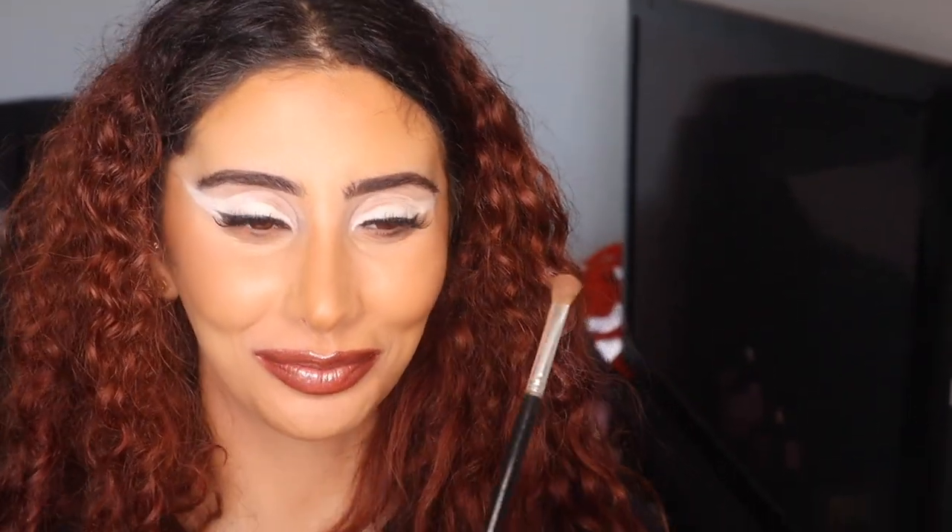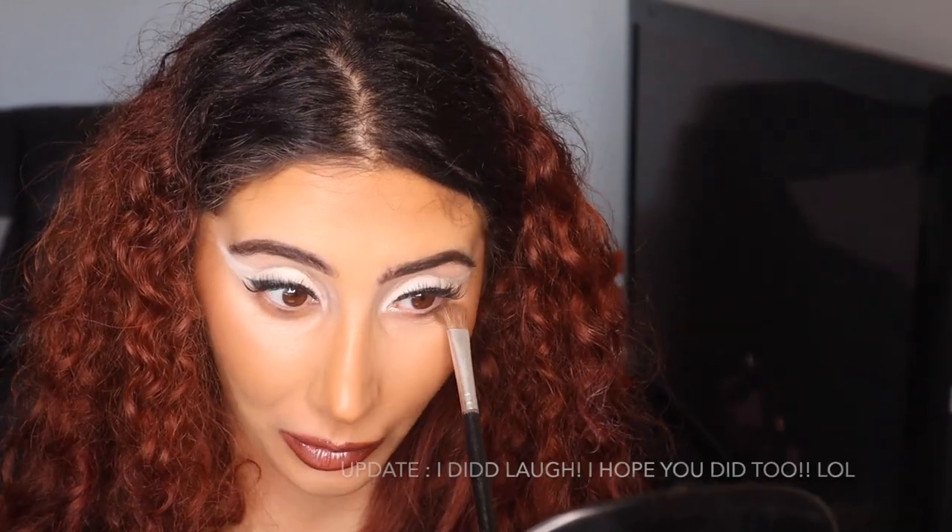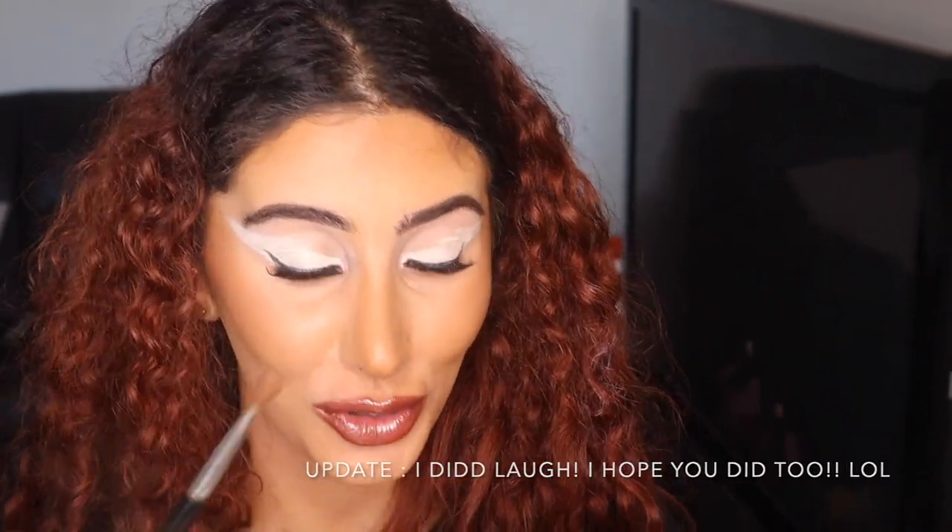Do you also make facial expressions when doing your bottom lashes? I did my sister's makeup the other day and I was doing her bottom lashes and I noticed that her mouth was open too — it's such a thing! Let me try to leave my mouth closed. When I edit this video I am going to be laughing at this part, trust me. Hands up in the sky, I'll be your galaxy, I'm about to fly.